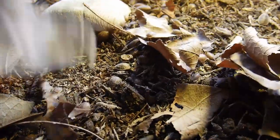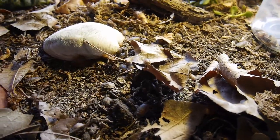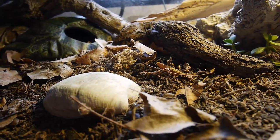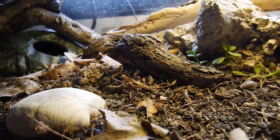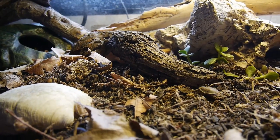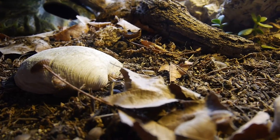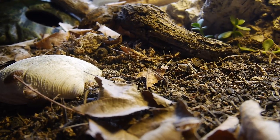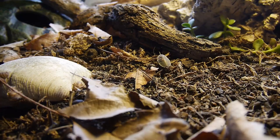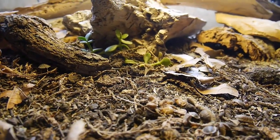You guys are crazy — I can't believe I agreed to that. So here we have kind of a natural ecosystem with the bugs, beetles, and stuff. It's a cockroach! So they're living and breeding here, and the gecko poops here and the poop becomes fertilizer.